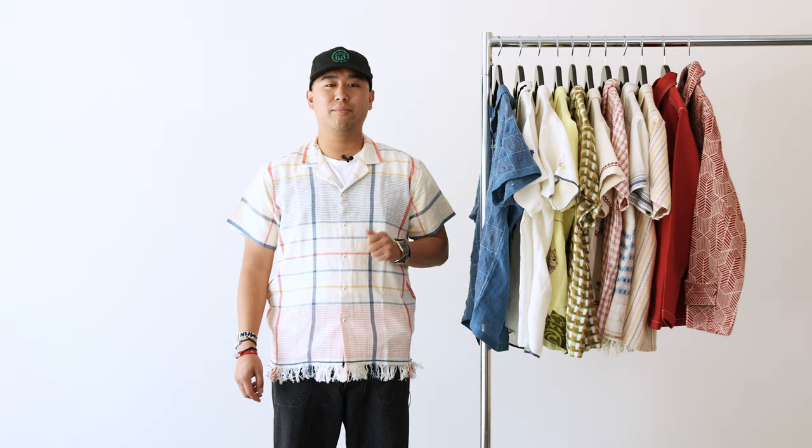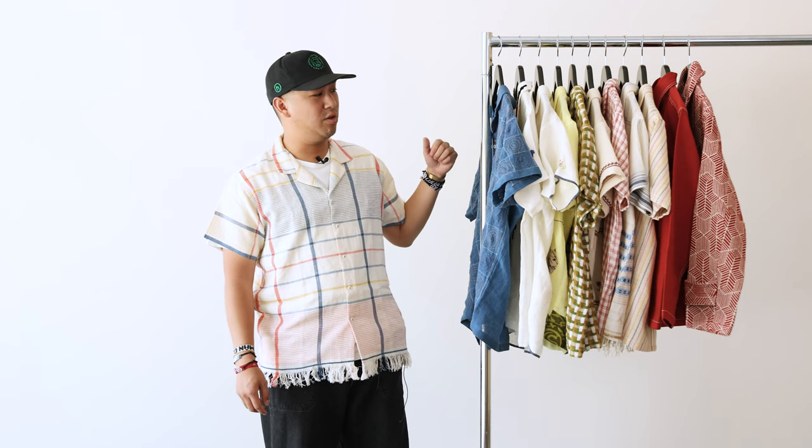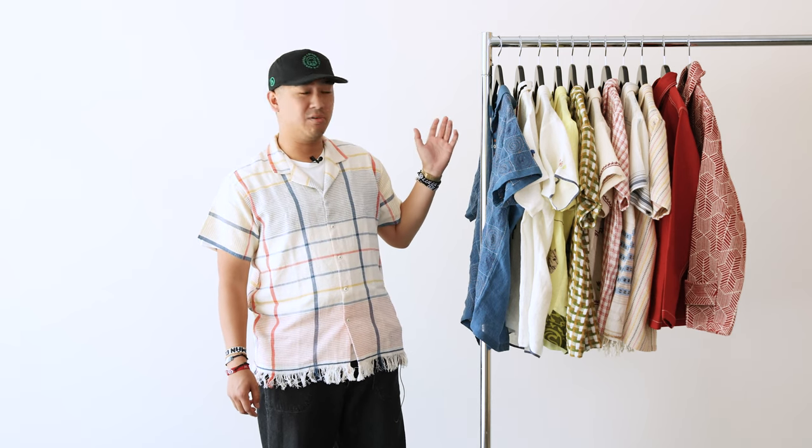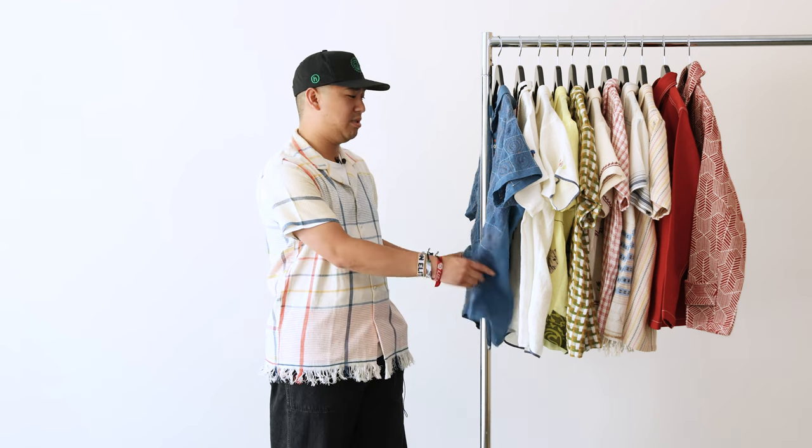Hey, how's it going everyone? I'm back on YouTube — it's been a minute. I'm joining you all today to do a talk-through of the latest Horago collection. We just got it in this week and we're excited to show you all the different pieces. It arrived just in time for the start of summer. I know it's been rainy and cold here in Boulder for the past month, but the weather's here and these are the pieces you're going to want to wear in that summer heat.